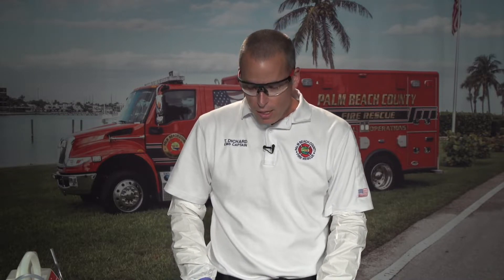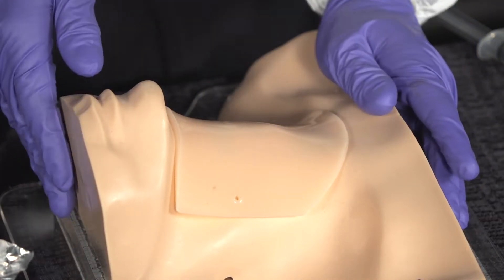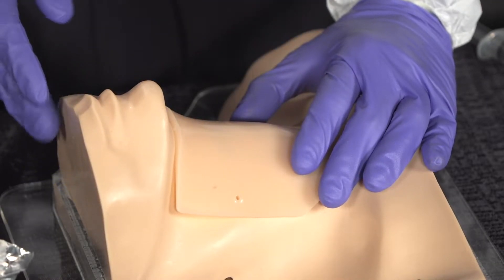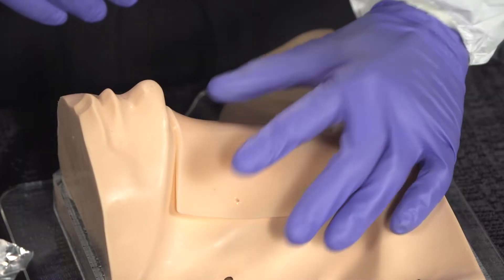Once you've decided to perform a surgical cricothyroidomy, the procedure should move fairly quickly. I recommend having an assistant — more than one person if possible — as this should be a two-person job. Once ready, ensure the patient is properly positioned, all equipment is assembled including suction, and identify your landmarks.